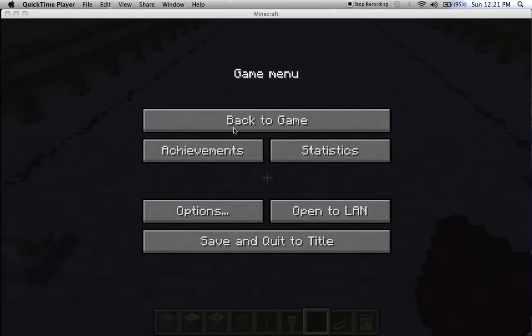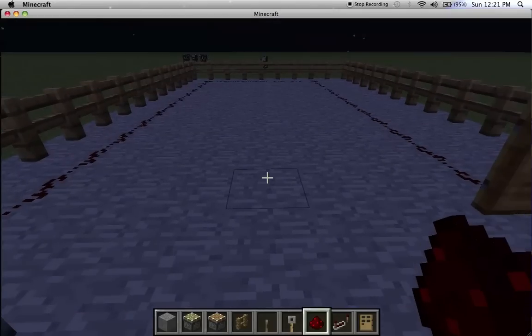Hi guys, this is Stuart Frexton. Today I have another tutorial for you guys — it's going to be how to extend your redstone wire.